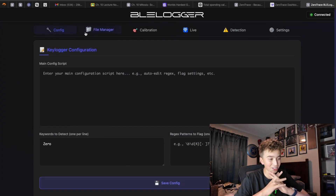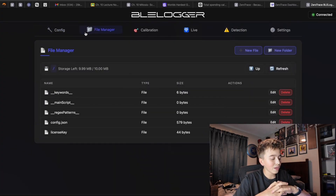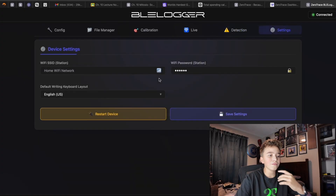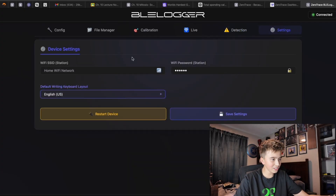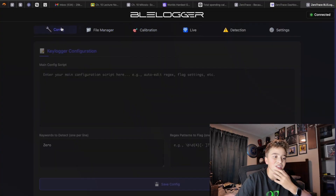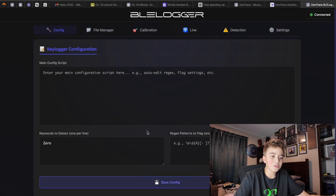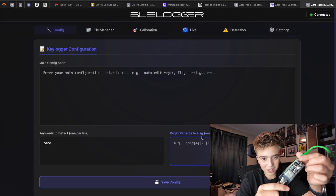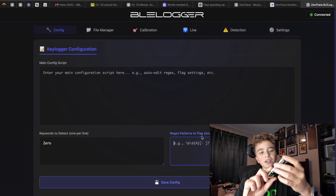I have just scratched the surface with this. It is a lot different — I've never had a device like this before and didn't really know what to expect. I'm still interested in learning about the different scripts you could have on here, especially with the patterns to flag. That is the Zero Trace BLE Logger — a pretty cool device. You can get this right now on Zero Trace's website for about $56. They only have a few left and there are only 50 made, so go check it out. I'll see you guys next time. Bye.